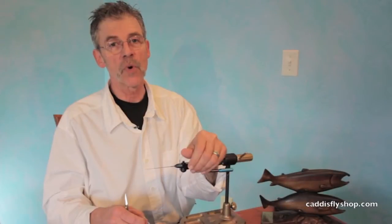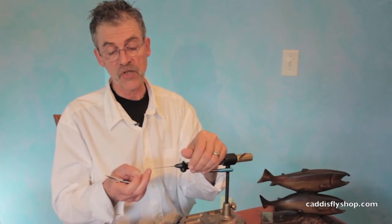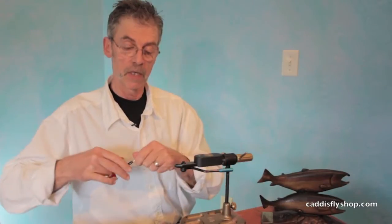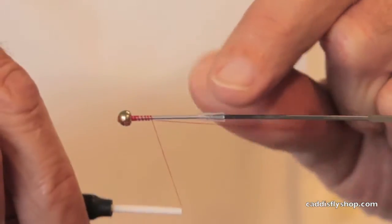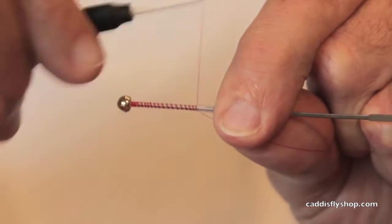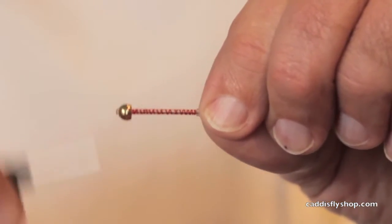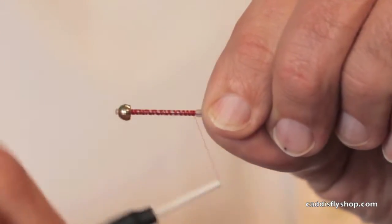Hey, this is Jay Nicholas for the Oregon Fly Fishing Blog. We are going to now tie a second EP bugger. This is tied for steelhead. I think it will fish well for all kinds of Great Lakes fish — any anadromous Great Lakes fish — and will probably be a killer in Alaska. I know some places I'm going to try it here in Oregon. A little bit unorthodox, but boy, it's a great looking fly.